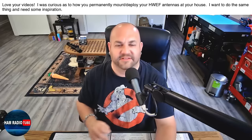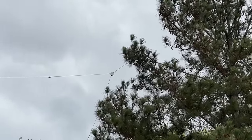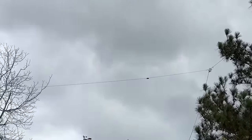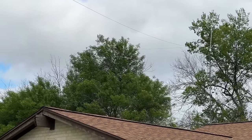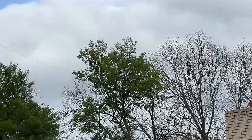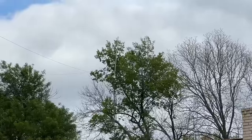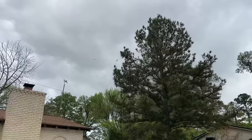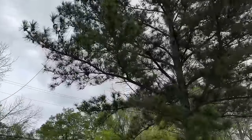Let me take you on a little field trip and show you exactly how I do it. Here we can see the tree the first EFHW half-wave is in. You can see the transformer — I just threw a rope as high as I could, got it over that branch, and there's some paracord going down. That antenna goes all the way across into that other tree and is tied off to a fence. My neighbor is also a ham, and right below his white VHF antenna is the other transformer — that's at the base of his mast.